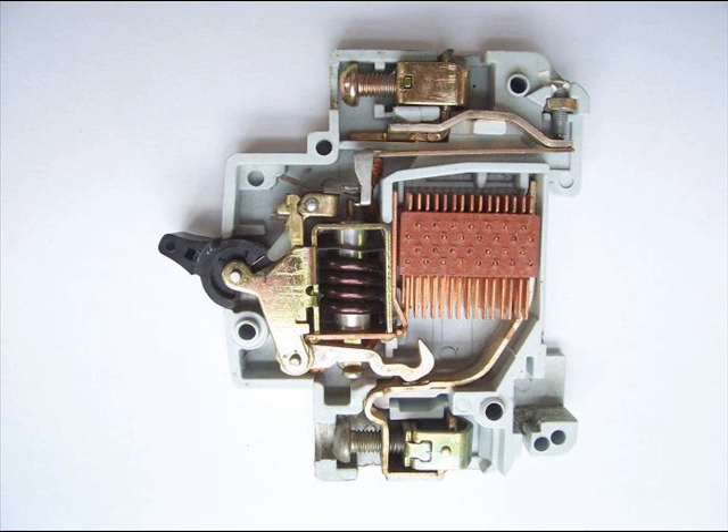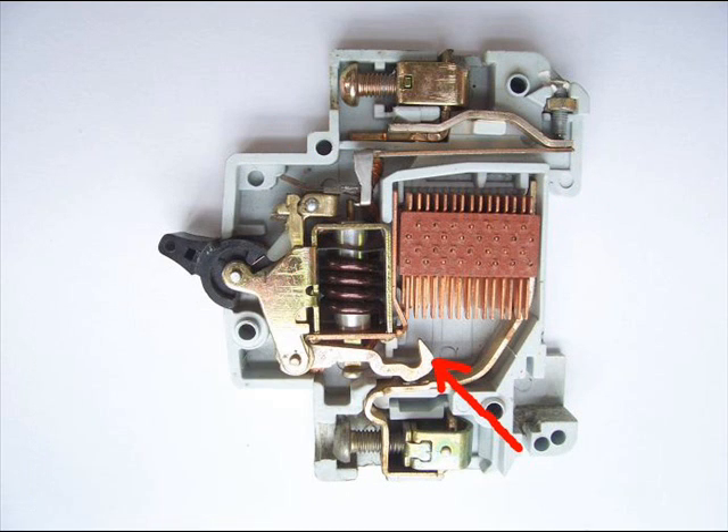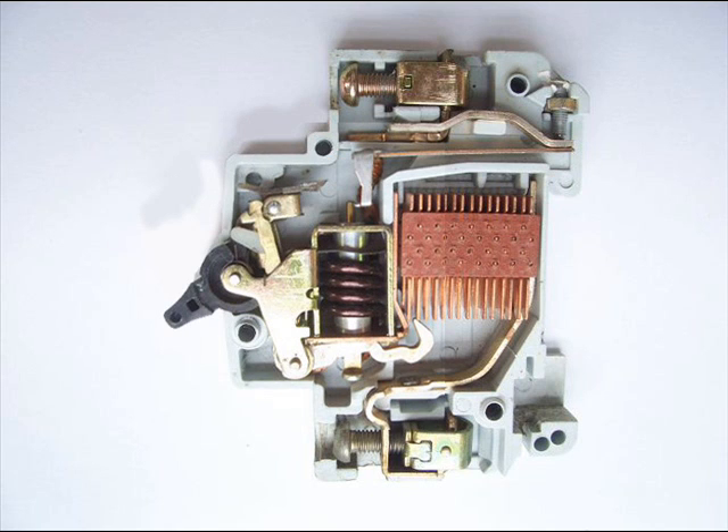If overcurrent flows for a long time through this MCB, the bimetallic strip becomes overheated and hence it is deformed. This deformation of the bimetallic strip causes displacement of the latch point. The moving contact of the MCB is arranged by means of spring pressure with this latch point in such a way that a little displacement of the latch causes release of the spring and makes the moving contact move, opening the MCB.